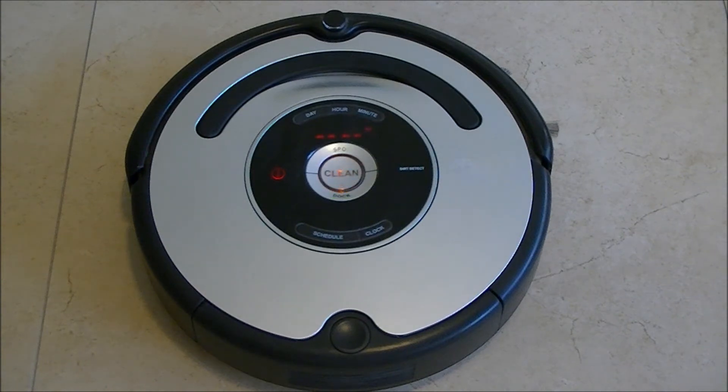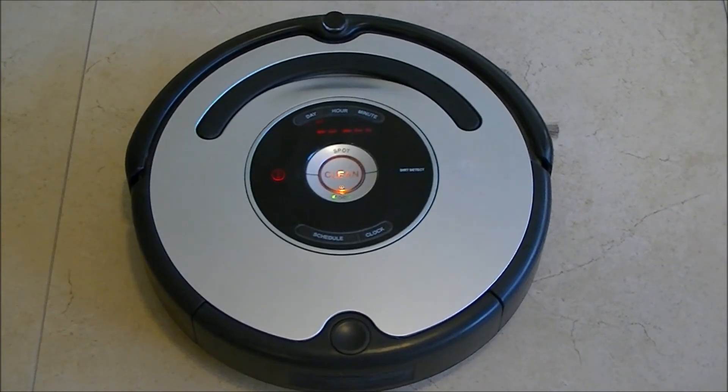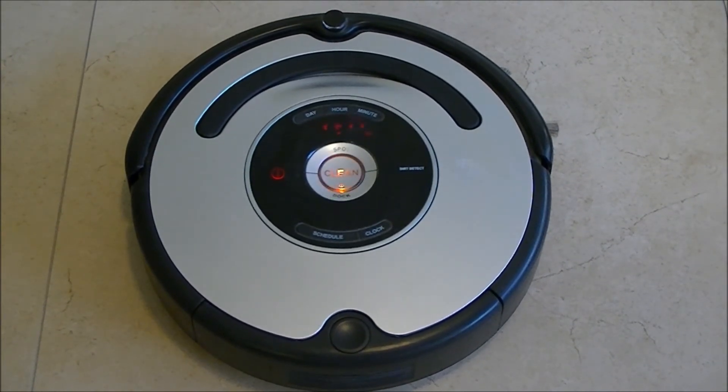Now it's on the Auto Advanced Self Test. You can see that all the LEDs at the display are turned on and also the clean button illuminates.